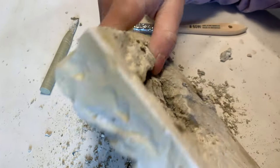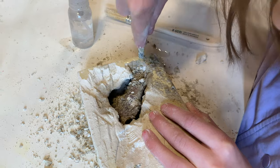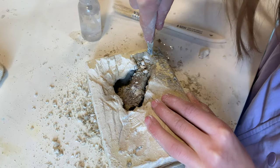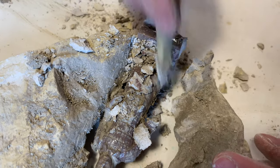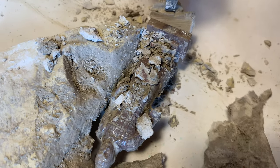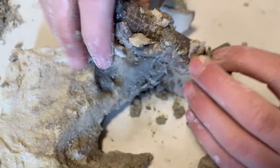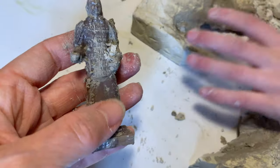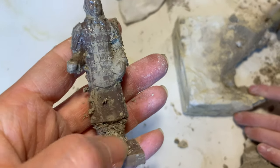We've done a number of excavating kits in the past and this one is just right as far as the balance between really working to get your artifacts or specimens versus ones that are really fast. You have ones that take hours and days and maybe even weeks, and you have ones that take less than an hour, and I found this to be a really nice balance in between the two.